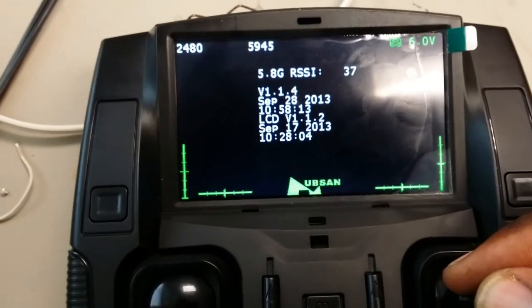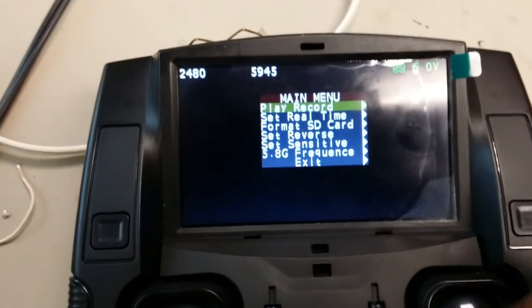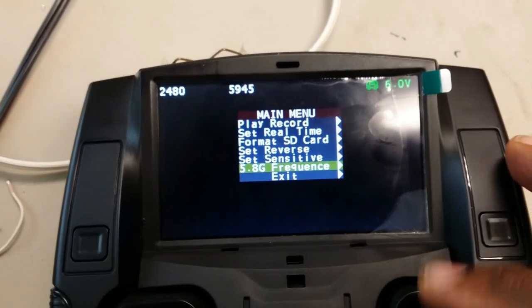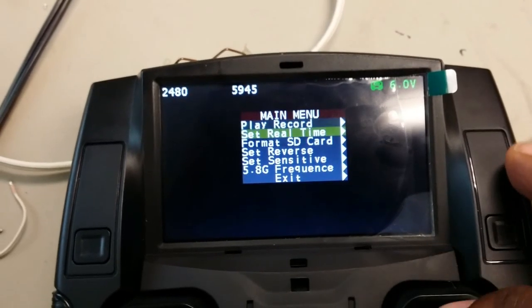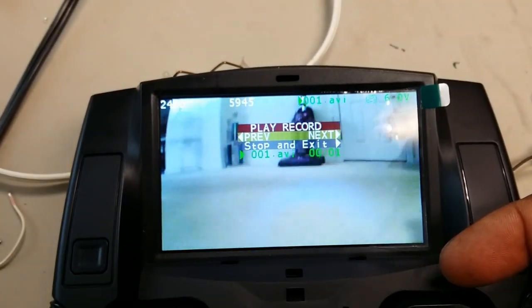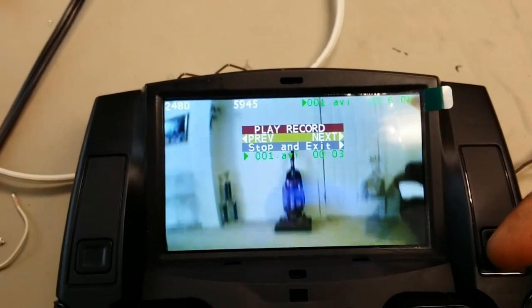Turn this thing back over and show you how everything still functions well. We're getting six volts right now — everything's working good, plays the video back just fine. You can see it plays the video just fine.